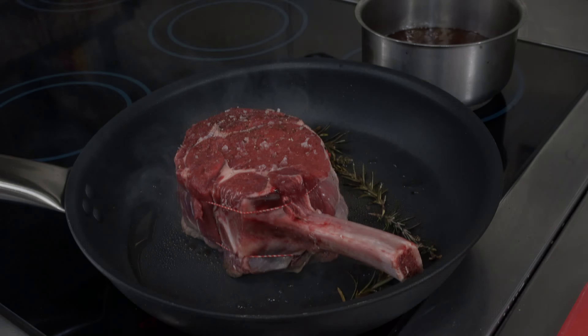Our Côte de Boeuf has been in for about 25 minutes. The internal temperature is about 55 degrees. If you have a look at that, it's nice and springy in the middle — still quite forgiving. It's got that lovely caramelisation on there. We're just going to pull it out now and rest it in the pan for about 7 or 8 minutes.